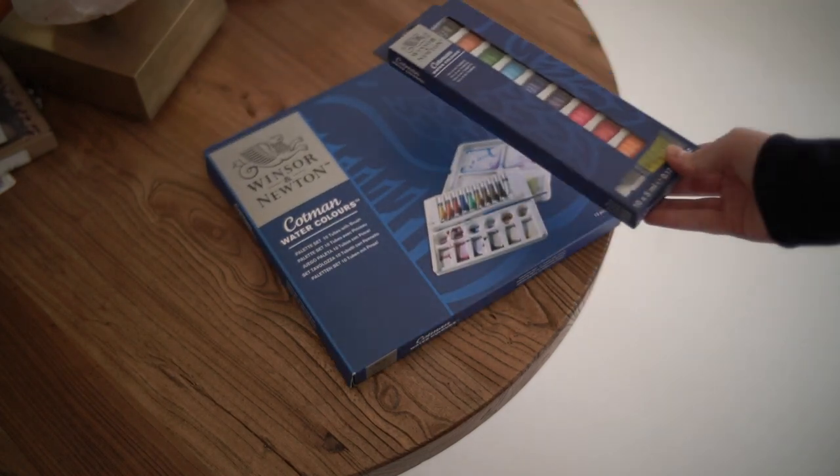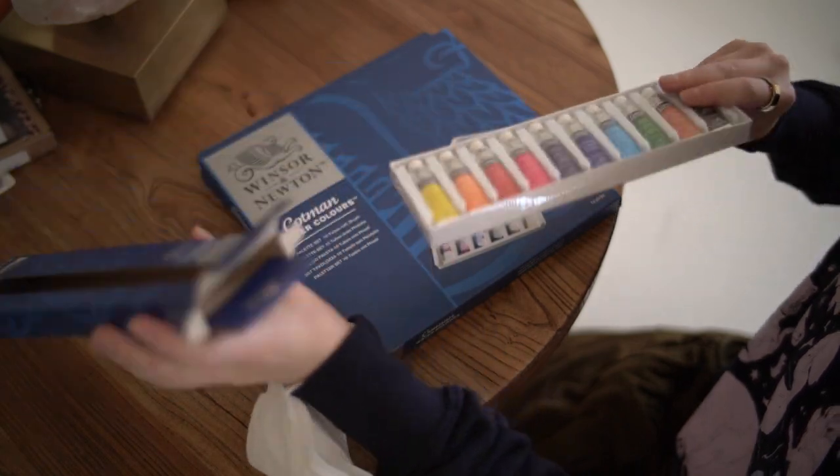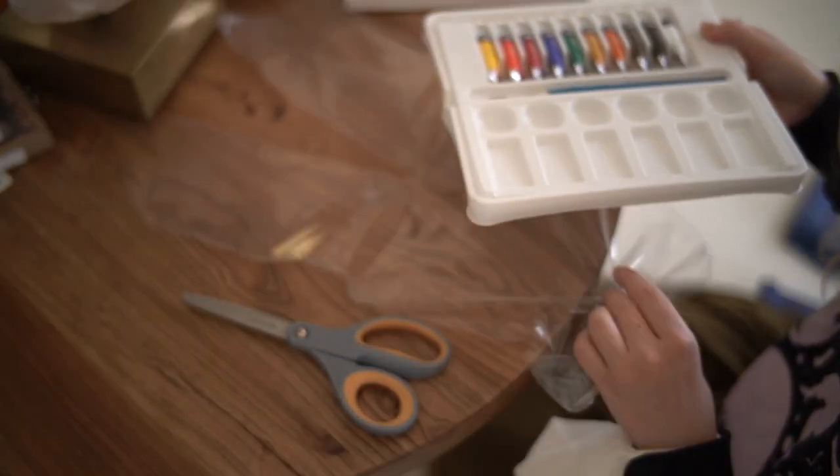Hi, I'm Nadia, and I'm a digital artist. Usually. But today I'm facing my fears, channeling my inner kindergartner, and attempting to paint with watercolor.